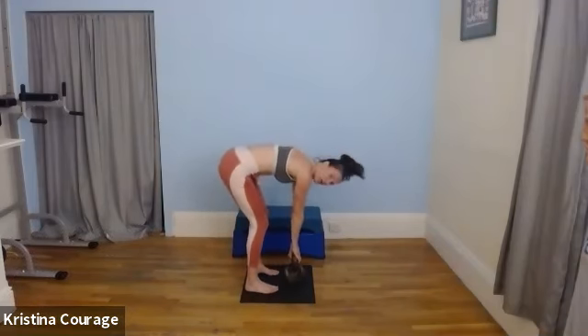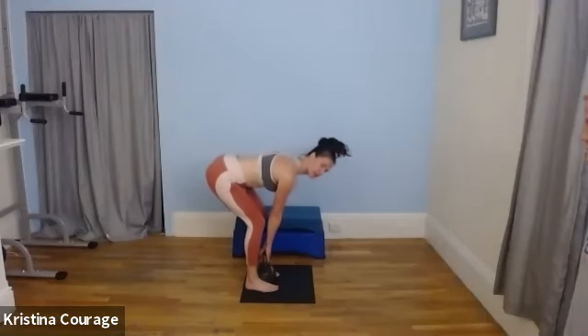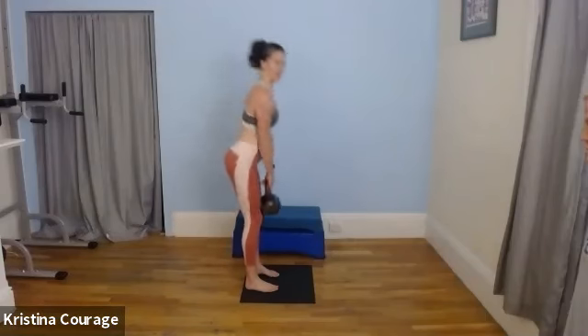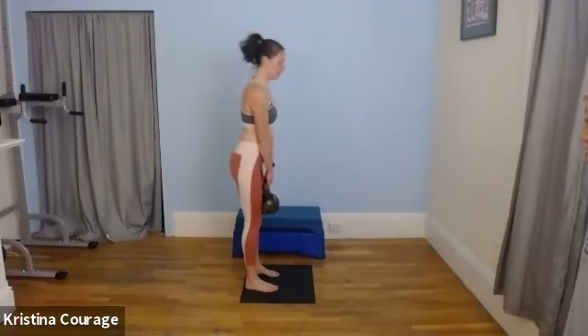Coming down. Now we're going to do a Romanian deadlift. We're going to start on the floor — feet narrow, hinge forward, and come up. Then for the remainder of the reps, 10 reps, we're not actually going to touch the floor. We're going to go by feel — push your butt back, make sure your back is arched.